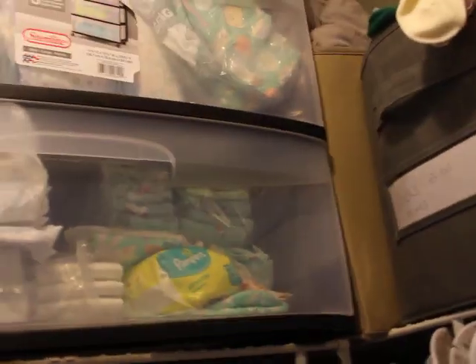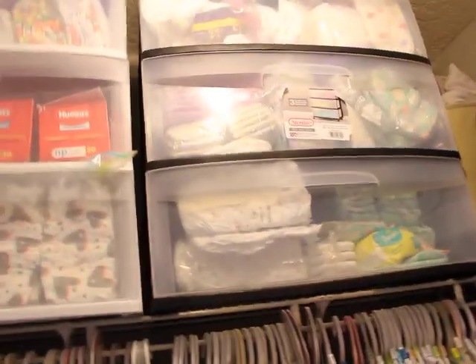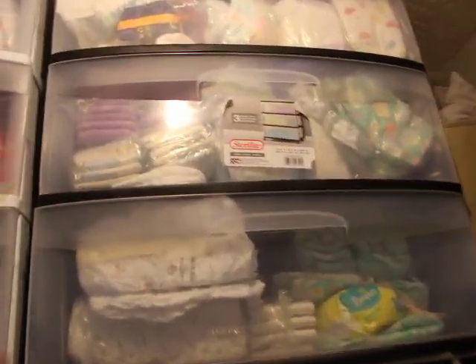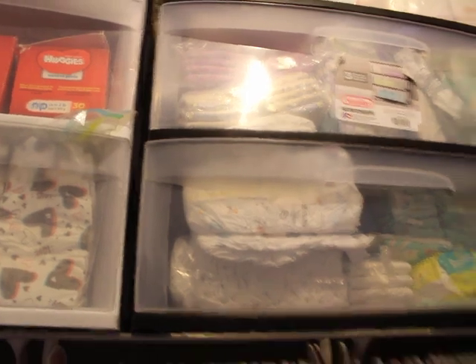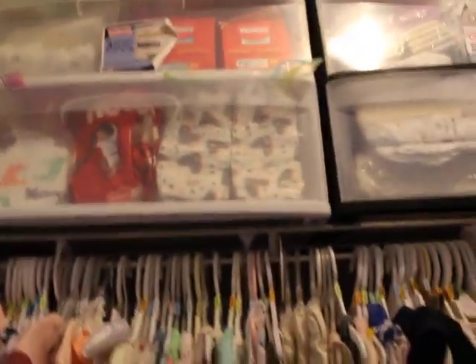Over there are props and stuff for when I do roleplay skits, and I also have some baby carrying bags there. These bins are my diapers — as you guys know, I collect lots of diaper prints. There are plenty of diapers here, and it might look kind of crazy and chaotic, but they're actually in packs for the most part — lots of different prints and sizes. I also have some special diapers ordered from eBay, and I keep an easy-access section so I don't have to keep reaching up.